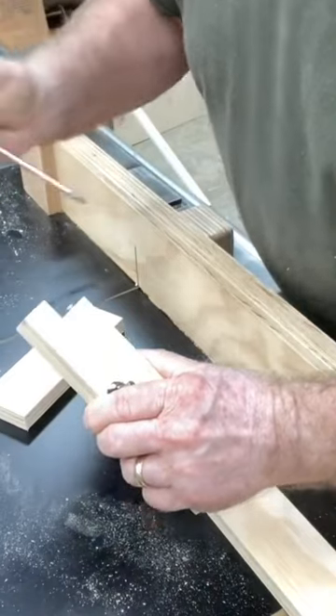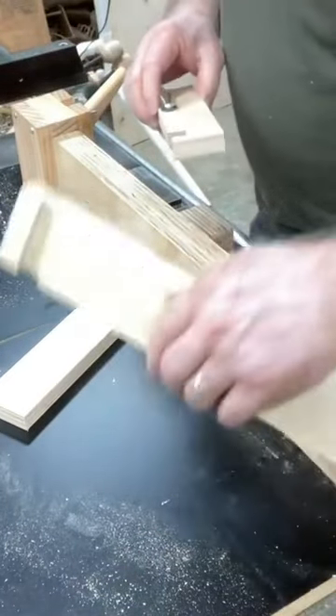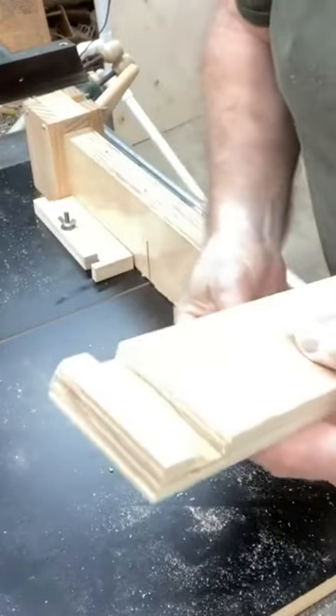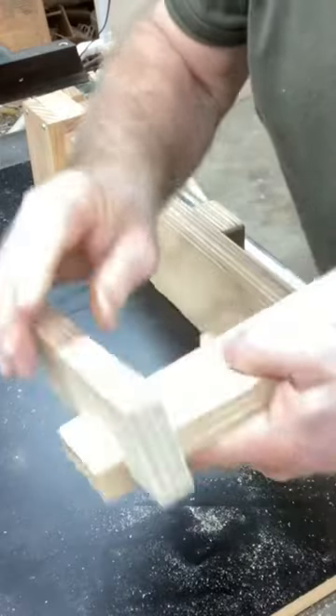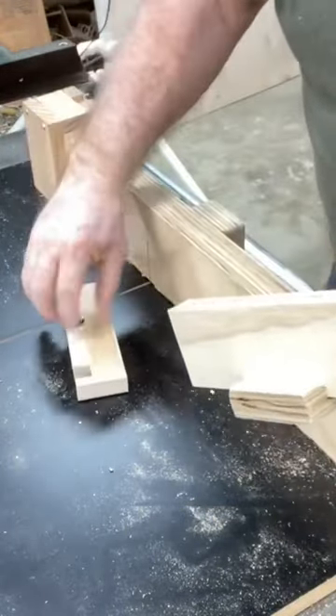I just unscrew that ever so slightly — it doesn't take much to make that change. After a couple of tests and a little bit of adjusting, this is now perfect. This jig will now work exactly as intended.